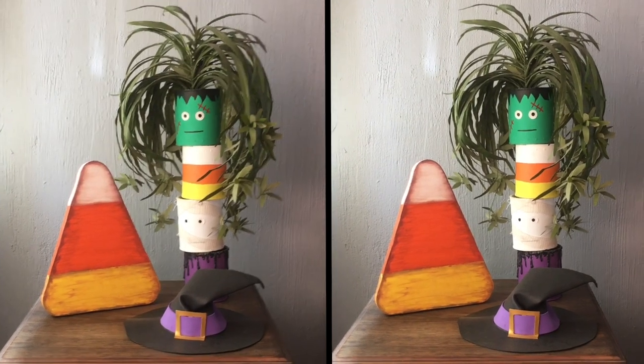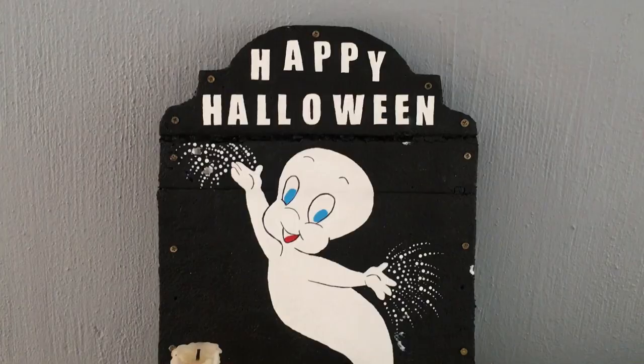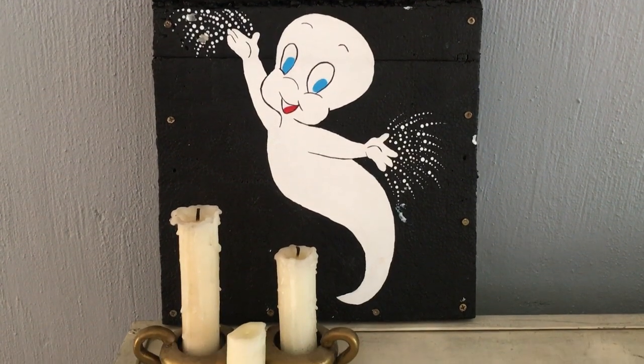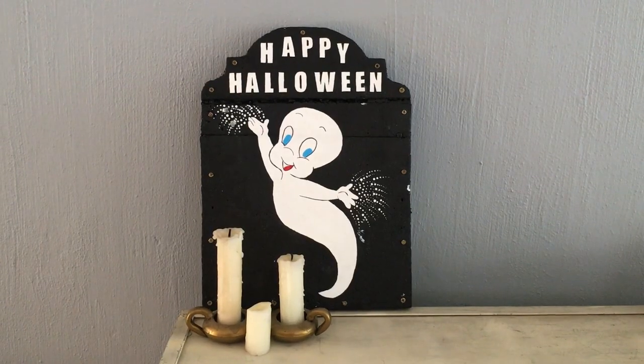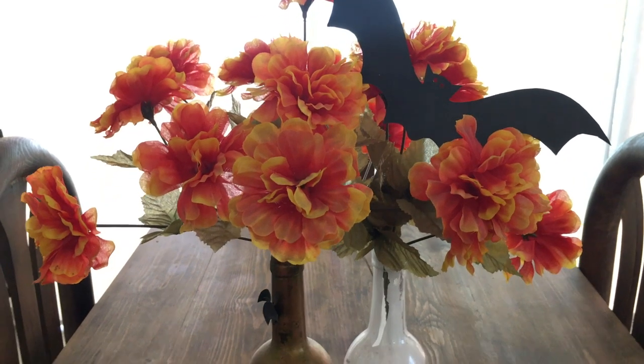Then I have my huge candy corn and my witch's hat — those two I made this year. Then I have my Casper tombstone and vintage candles, both of which I didn't do this year. They're from previous years, but I think they look really cute together.